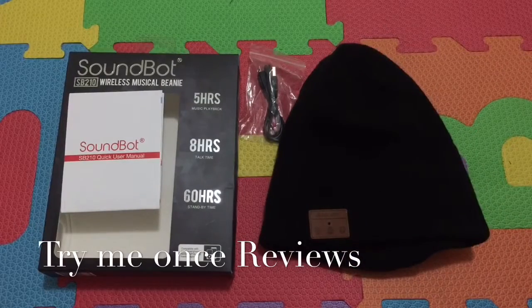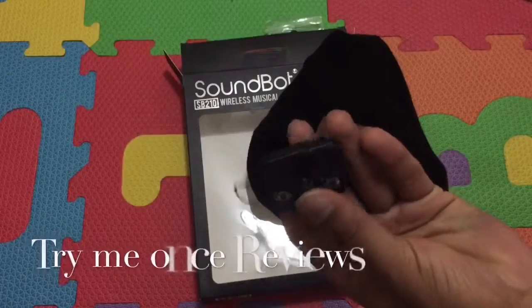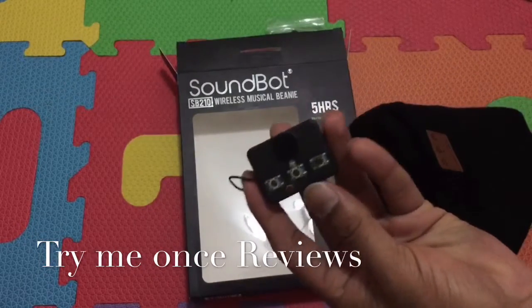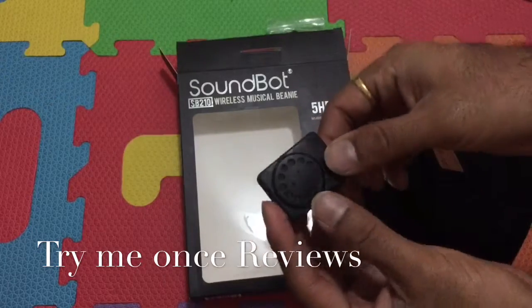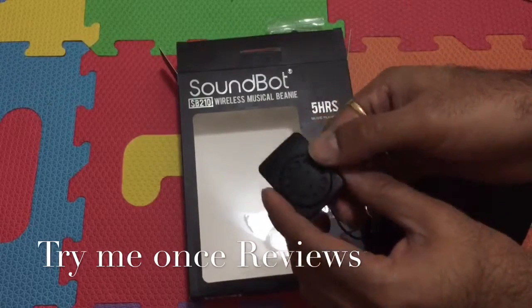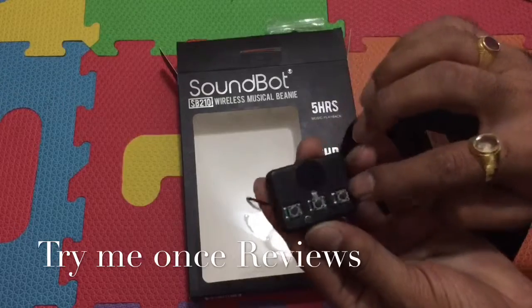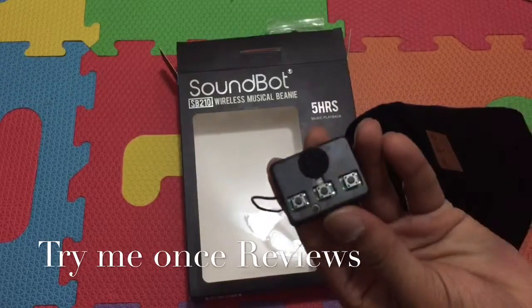This was B4TimeE1sReviews — a nice innovation by SoundBot. I also wanted to show the actual Bluetooth unit outside the beanie. You can see the wire connected, a Velcro strip that keeps it in place, and a bigger speaker here — that's why the sound is really nice. You have three buttons and you can see the mic right here — everything visible in the unit.